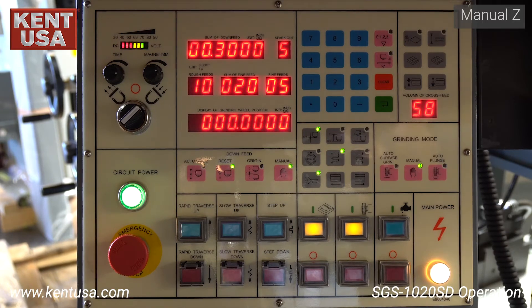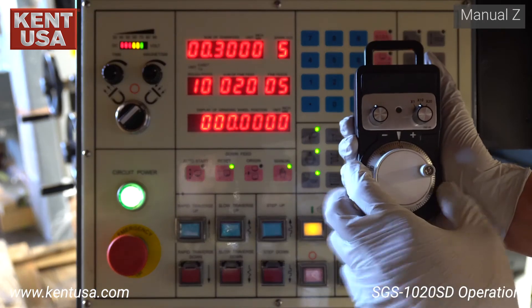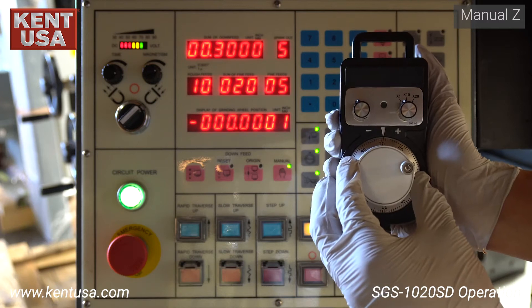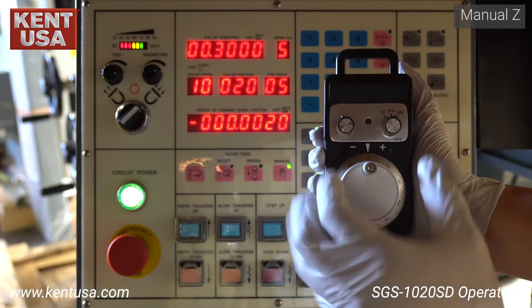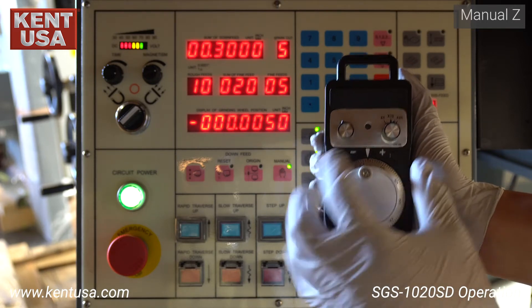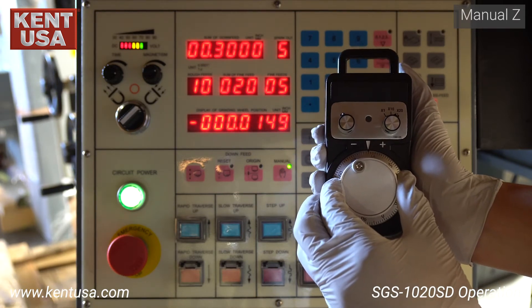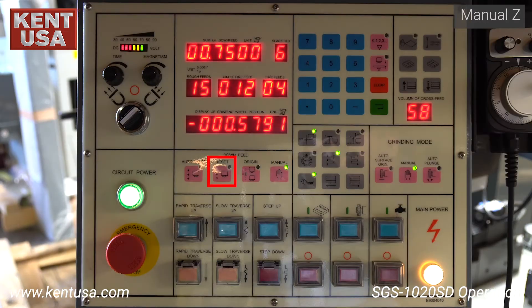Press the manual button, then press the MPG button. There are three increments: times one, times ten, and times twenty. These translate to one tenth, one thou, and two thou respectively. The reset button is used to zero out your Z-axis position. The origin button jogs the Z to the zero point established earlier with the reset button.